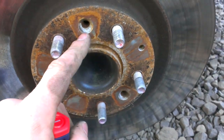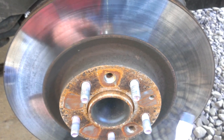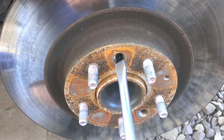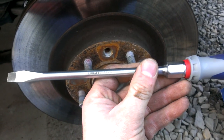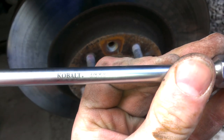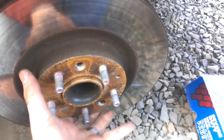Usually there's a retainer screw on the rotor, but there wasn't one on this one. To remove it, you need a real big slotted screwdriver or an impact screwdriver — this is a 3/8 by 8 inch. That'll help take it out, and then you can pull the rotor off and clean up everything around the hub.